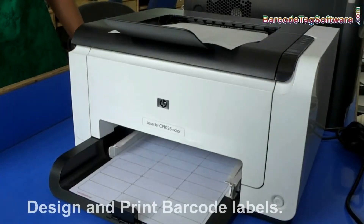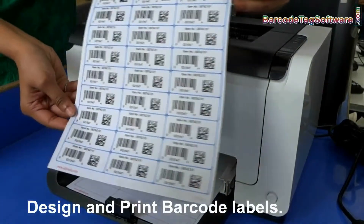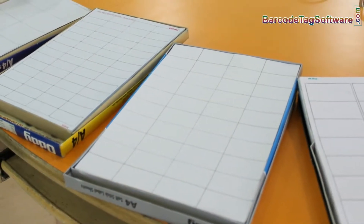In this video we are going to learn how to design and print barcode labels on different types of sheets. Different types of sheets are available in the market. Selection depends upon your industry requirement. The RPU barcode label software works with all types of media.